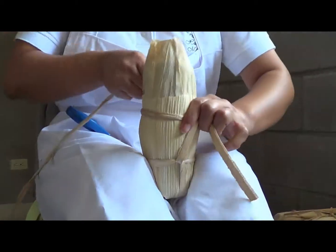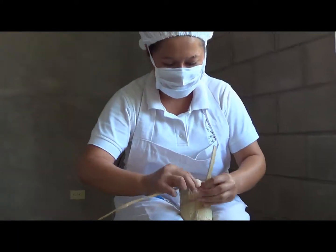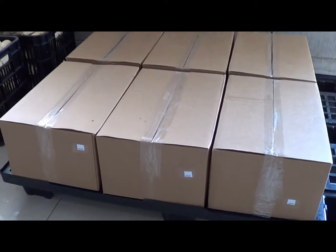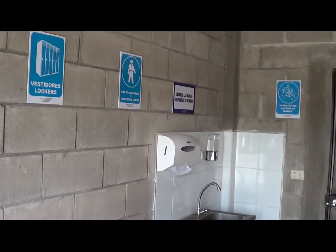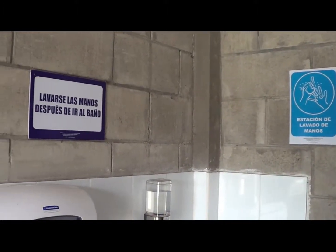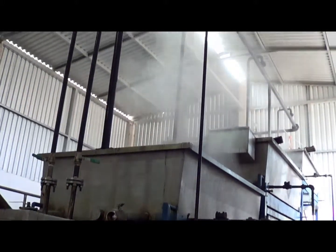Posteriormente se le hace una verificación de peso, pasan a un proceso de empacado en cajas corrugadas y allí colocamos el lote y las fechas de vencimiento con los registros correspondientes. Estamos con todas las personas capacitadas, cumplen con todo el proceso de dotación. Cumplimos con todas las normas sanitarias y los parámetros exigidos por la FDA para llevar estos productos al mercado internacional.